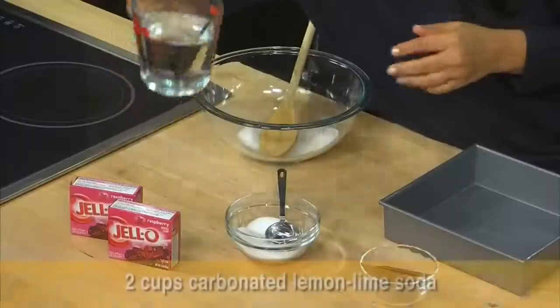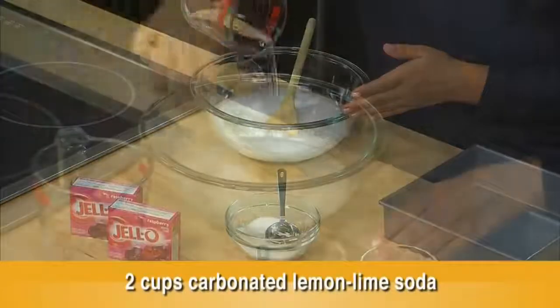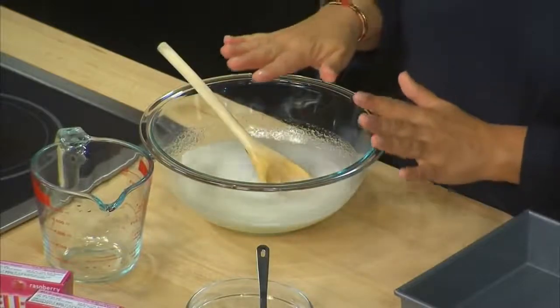Let's add two cups of carbonated lemon-lime soda to the bowl. Now I'm just gonna give that a quick stir and we're gonna let this sit for three minutes until that gelatin softens.